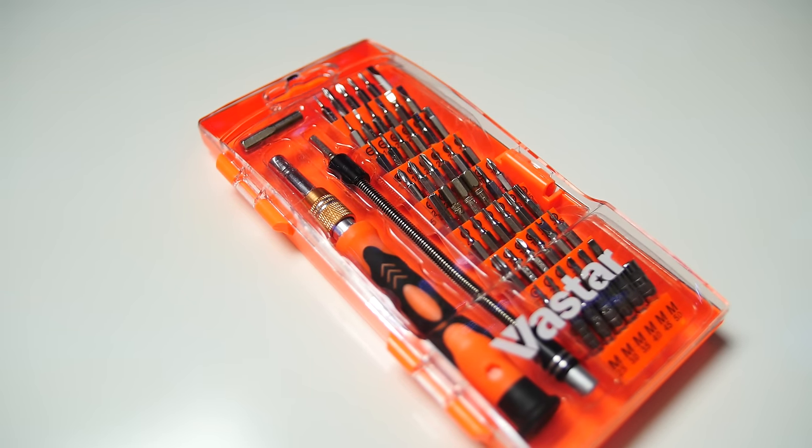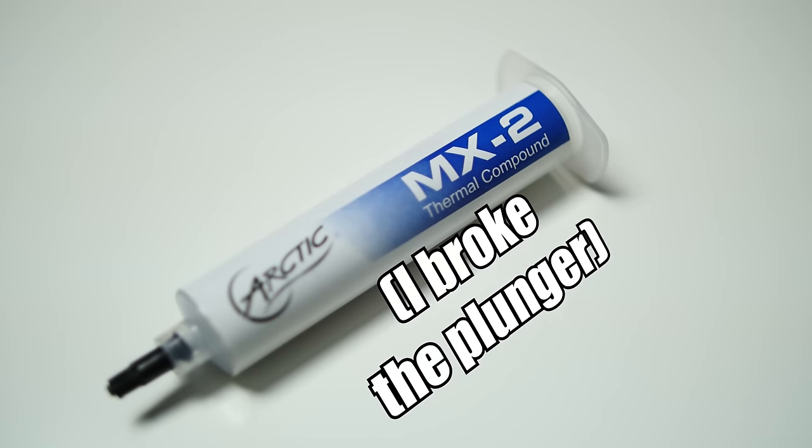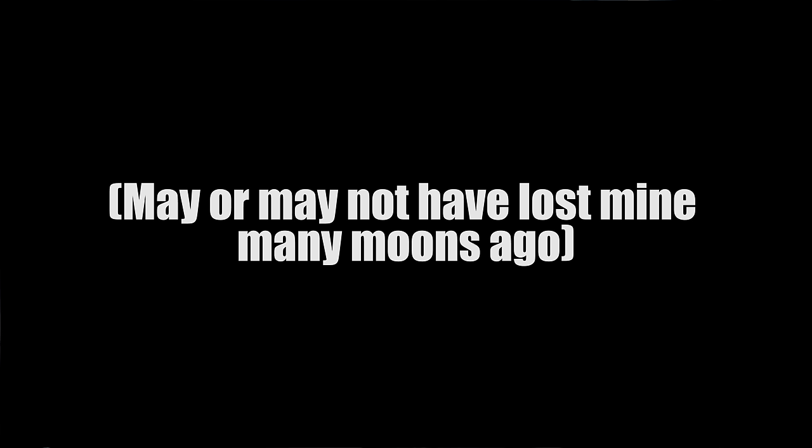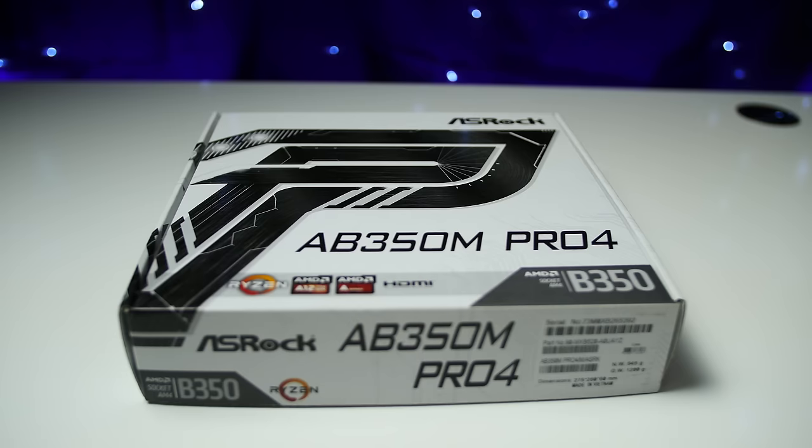Some useful tools to have around are a magnetic screwdriver kit, a magnetic tray to prevent the loss of screws, thermal paste if there is none included with your cooler, an anti-static wrist strap that you should definitely always be wearing, and optionally an anti-static mat. If you don't have one of those, your motherboard box will do just fine. Be careful though — those motherboard boxes can be quite sharp. It hurts more than going from ultra to high settings sometimes.